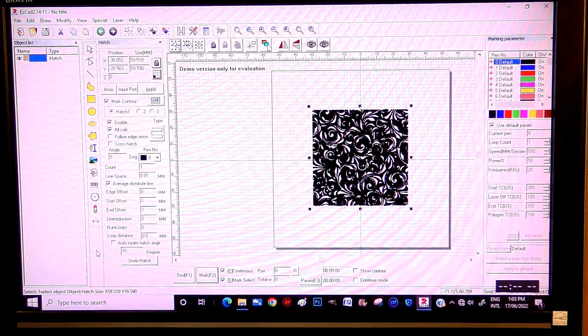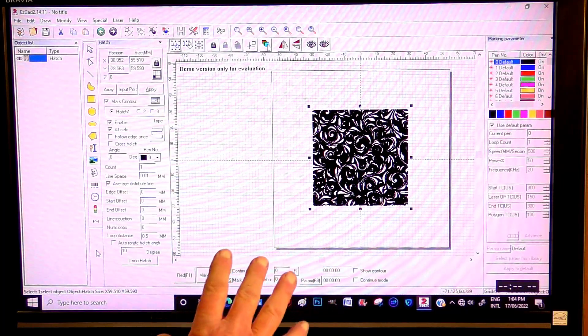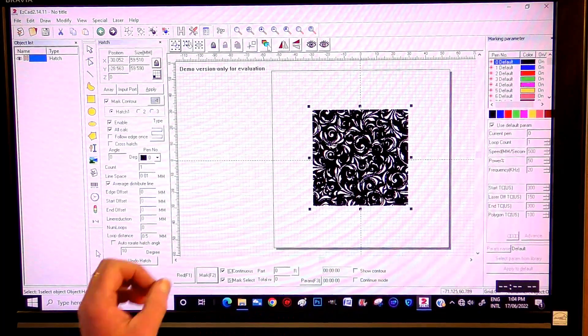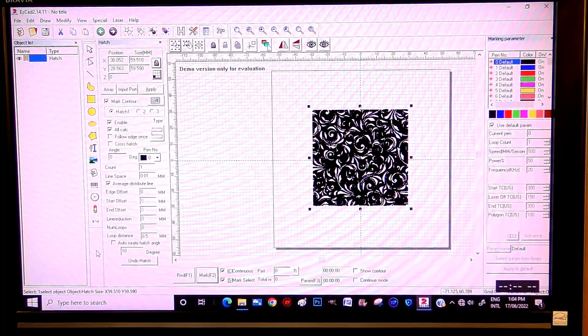It takes a few seconds for the program to calculate all that out, and when it goes black like that, you know it's finished calculating.